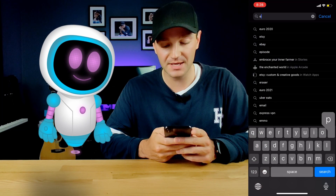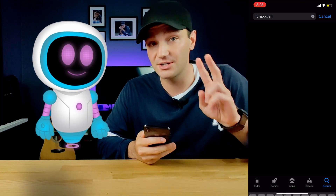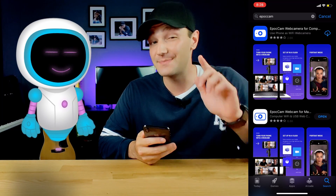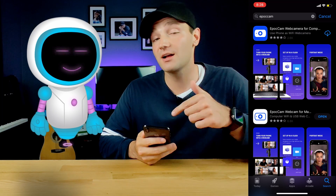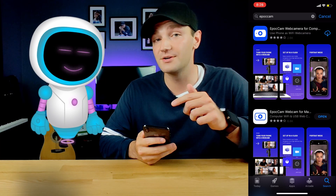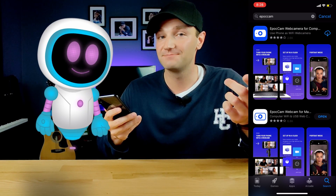Let's open up our App Store, go to the top, and search EpocCam — E-P-O-C-C-A-M. Two versions are going to show up: a blue icon and a white icon. The blue icon is the paid version for about $7 to $10, which Kevin and I are going to talk about today. Stay to the end and we'll cover the white, free version too.